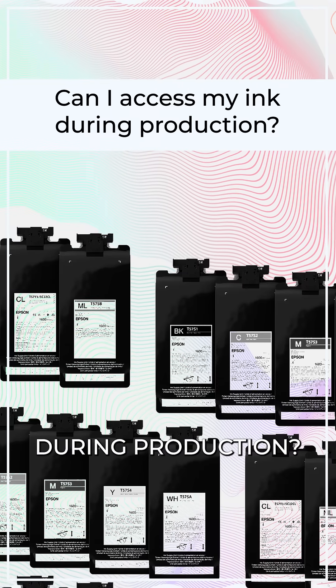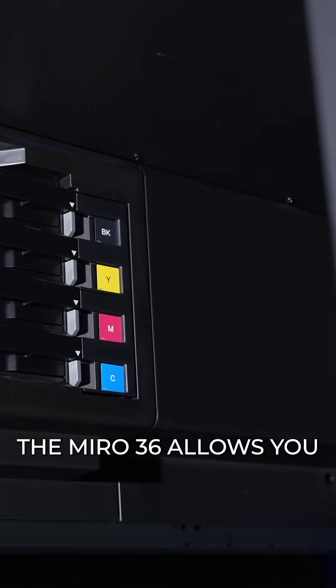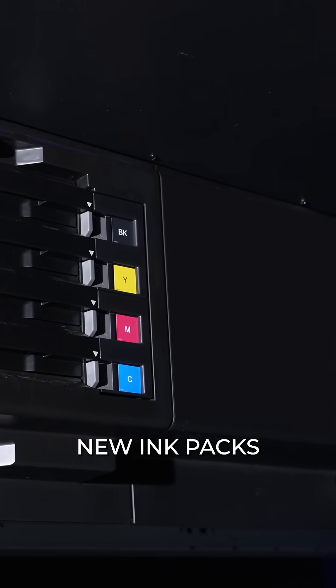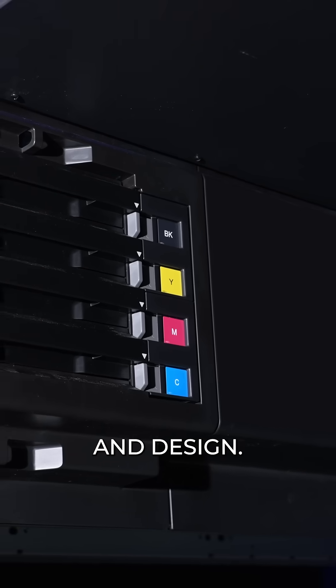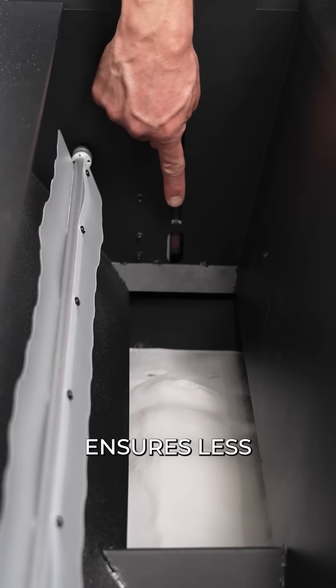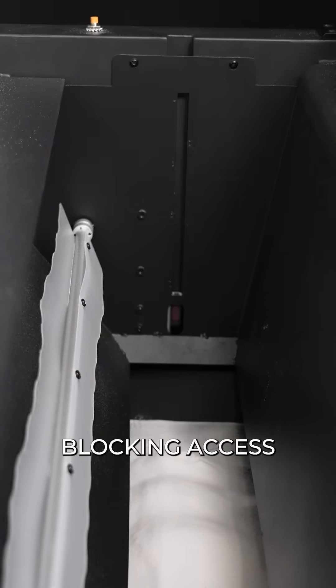Can I access my ink during production? Yes. Unlike many competitors on the market, the Miro 36 allows you to easily swap new ink packs during production, thanks to its smart film delivery system and design. Its unique sensor placement ensures less downtime during long production runs. No more printed film blocking access to your ink.